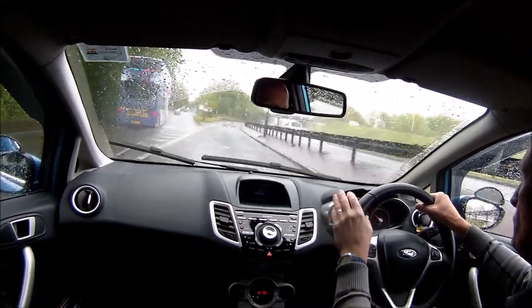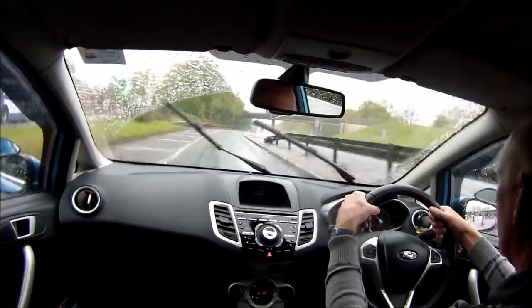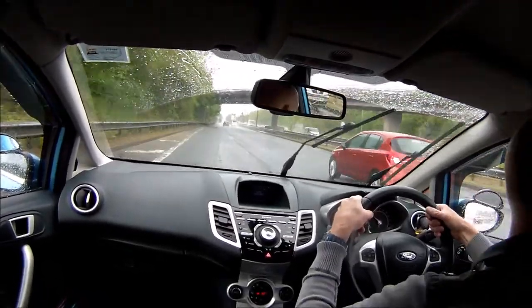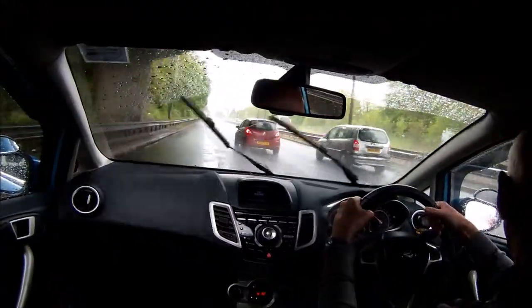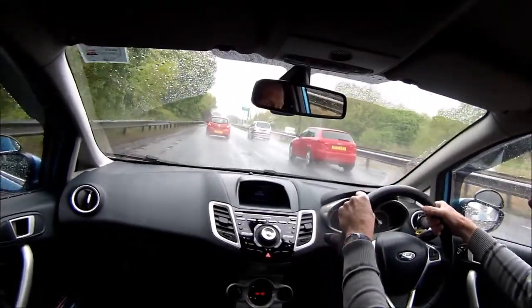The speed limit where I am now is 30; it goes up to 50 at this point, and I need to build my speed up fairly quickly because it's a short slip road. I'm using the right-hand mirror here and I'm going to do a quick sideways glance, then slot in behind this Vauxhall Corsa and cancel my signal once I'm joined.